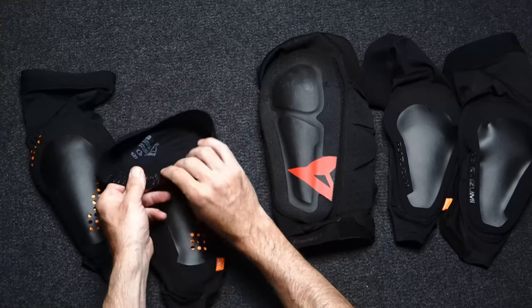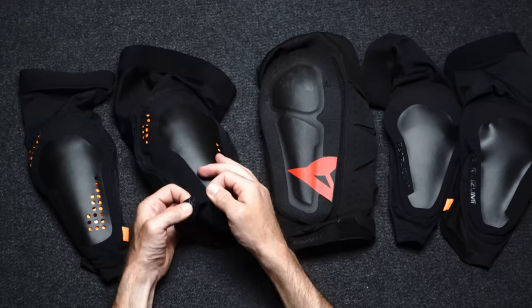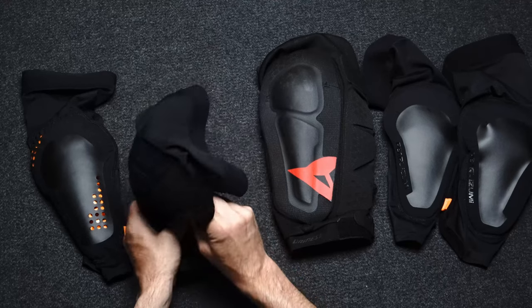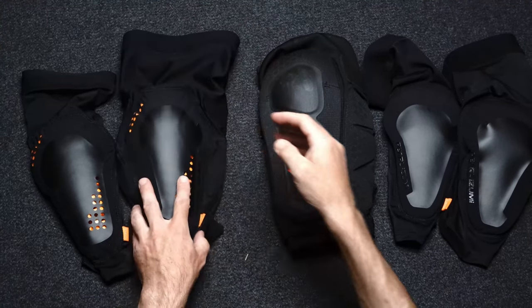With the grip on the top, the Pearl Izumi pads just seem to stay in place. Honestly, I'm not sure the strap was even needed. I have fairly average-size thighs — I weigh about 165 pounds, about 5'10", and I'm wearing size large. They fit me perfectly.